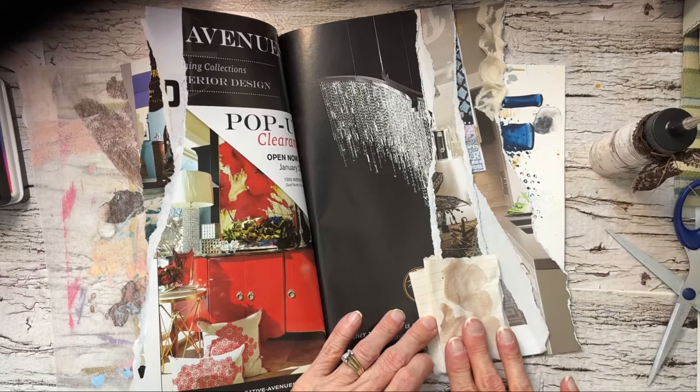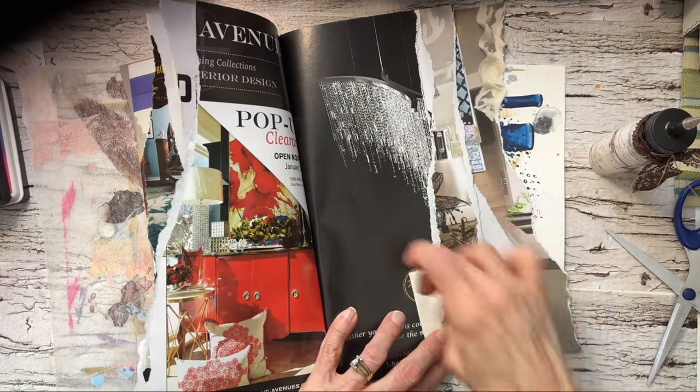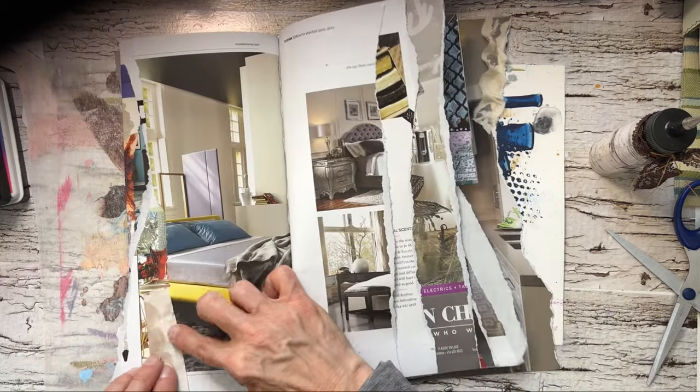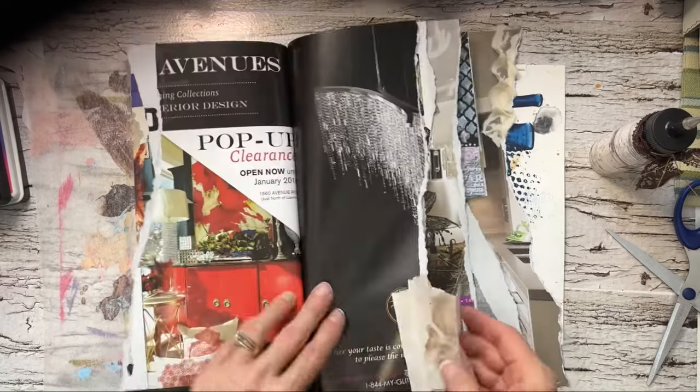Some of these too — the way I'm gluing them is that I can use those little pockets later. A little tab.